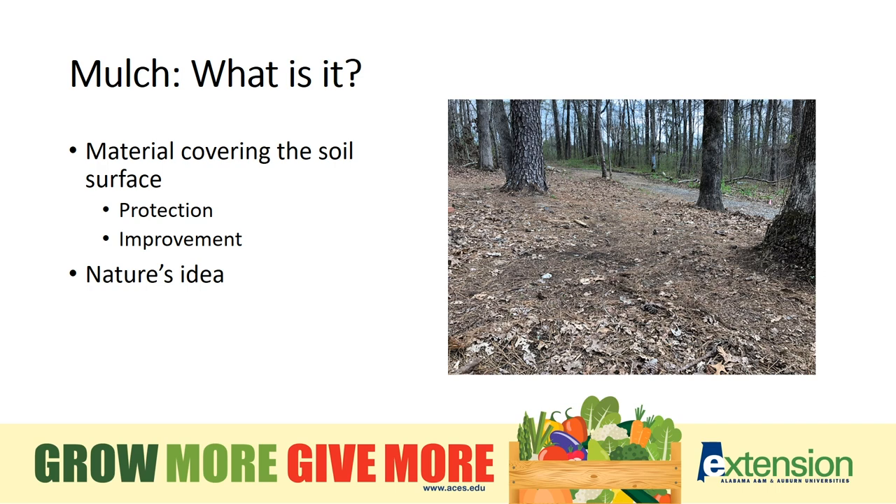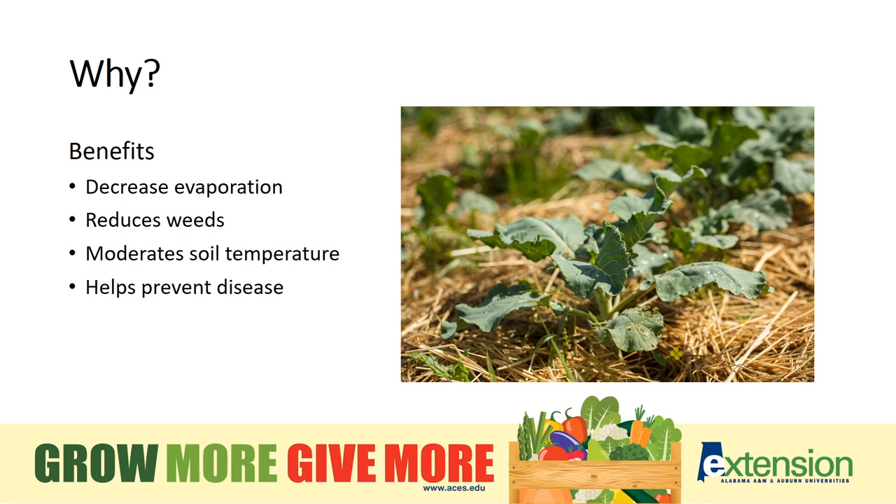When you walk through a wooded area in late spring, you'll see last year's leaves have started to break down and new plants are peeking through — that's nature's version of mulch. Mulch is effective in so many ways. By blanketing the soil, it helps prevent evaporation of water, keeps our southern soil temperatures relatively moderate, and it helps prevent weeds from sprouting.